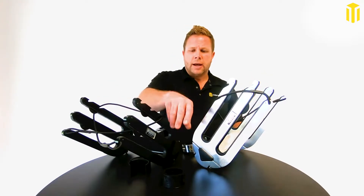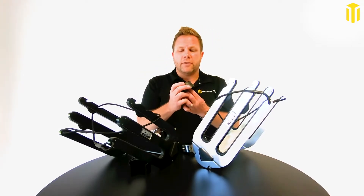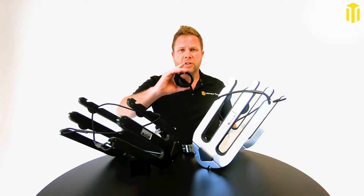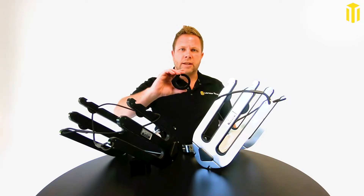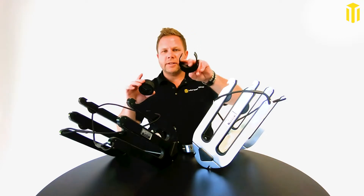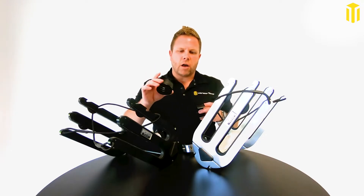It's 6063 T6 aluminum. What makes this rack universal is you can order it with universal inserts. It comes standard at two and a half inch — if you have a Monster Tower, two and a half inches is all you need. But if you have another outside diameter tower, we've got all these different size inserts that come in a pack, so you can make it fit from inch and five-eighths all the way up to two and a half inch.